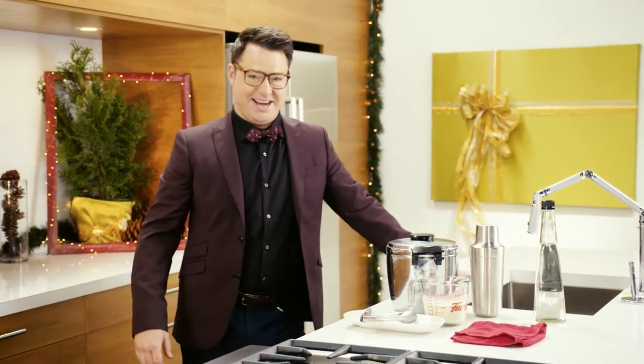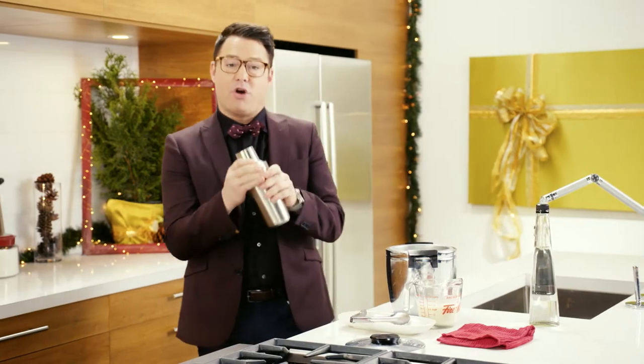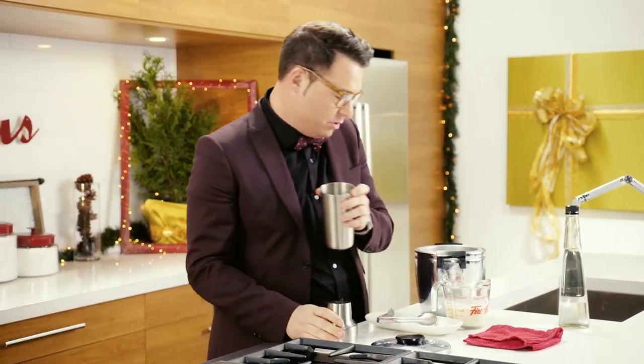Would you like a martini? Thought you'd say so. Let me make one for you. How about a white chocolate martini with your own homemade liqueur? How cool is that?